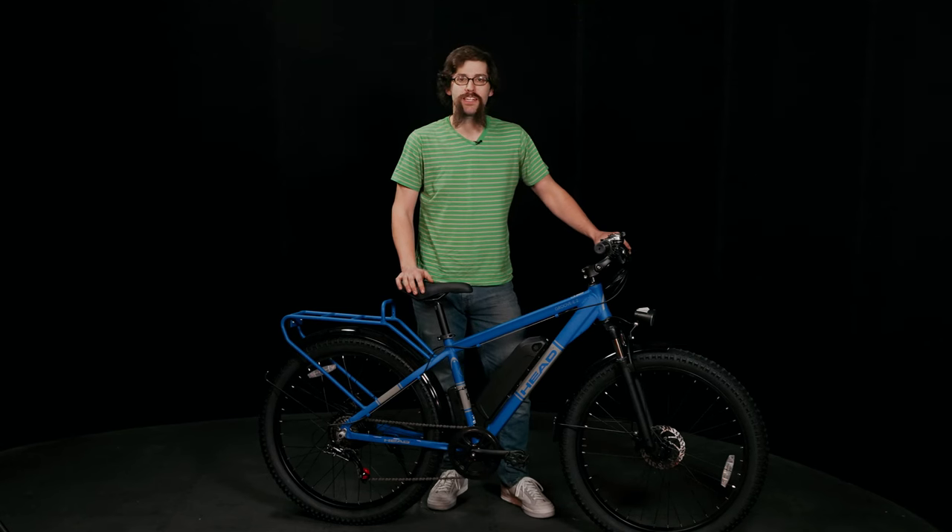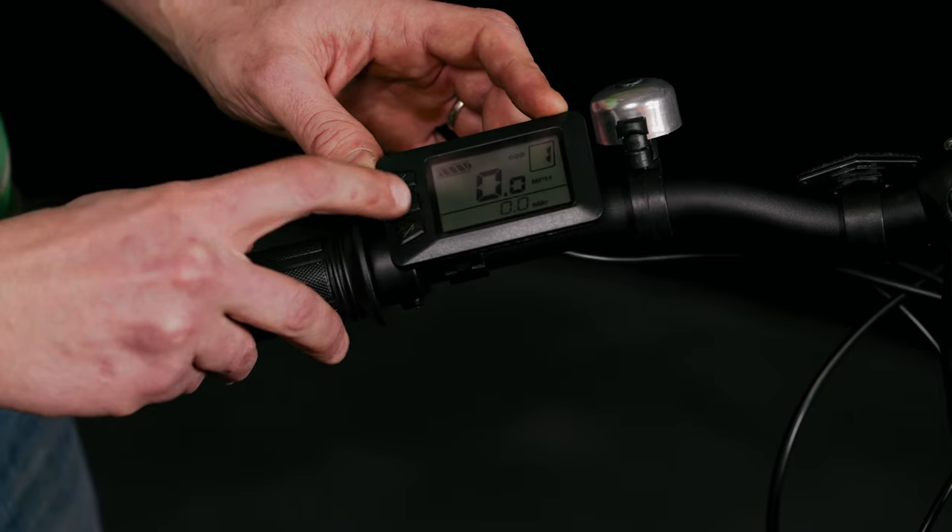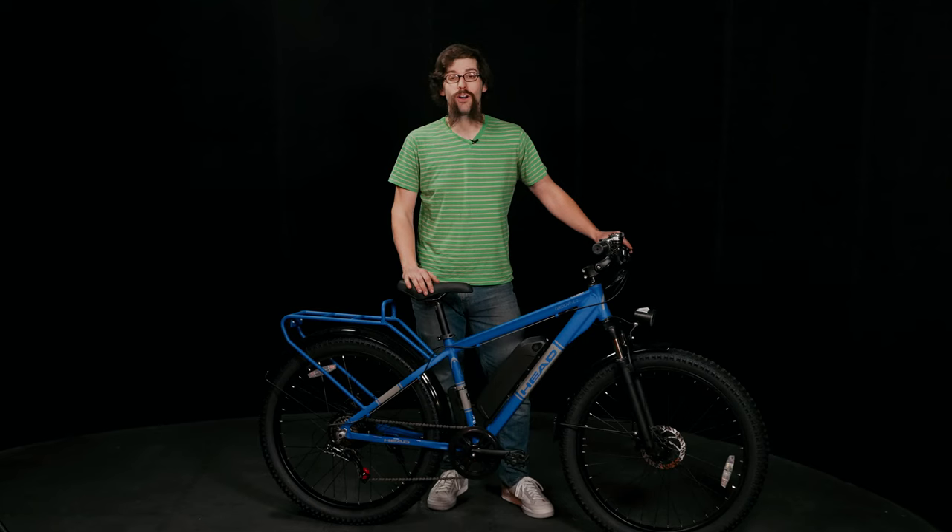The Groove E2 mountain bike is available in multiple sizes and multiple colors. You can charge this bike with a six hour charge time, and you can do that with the battery on or off the bike.